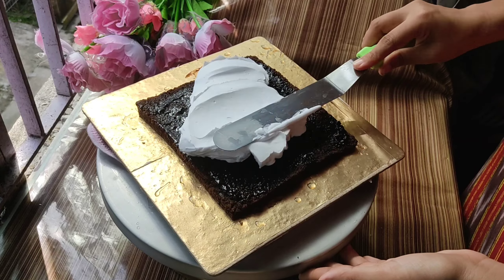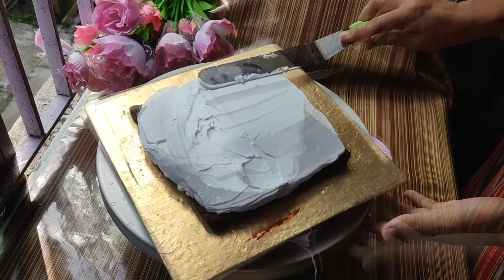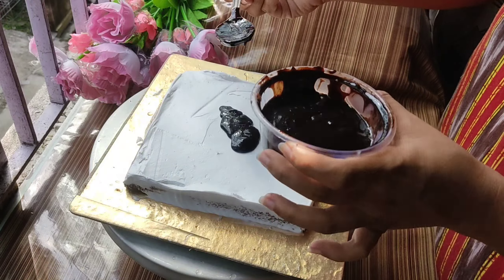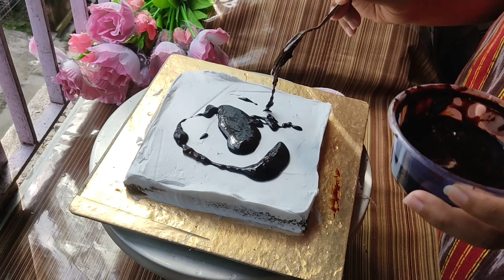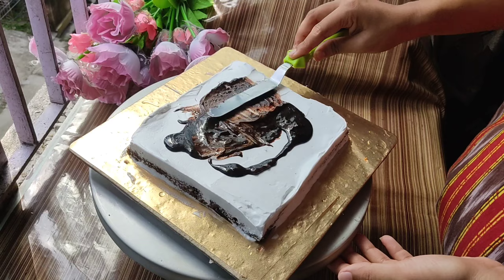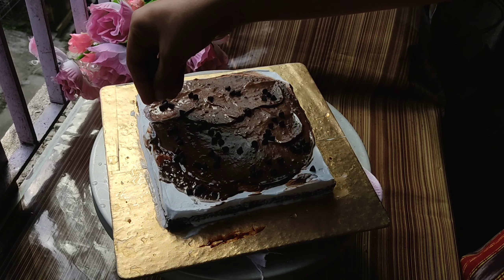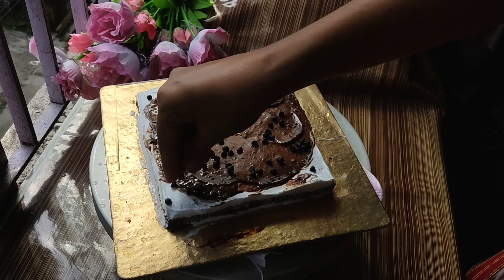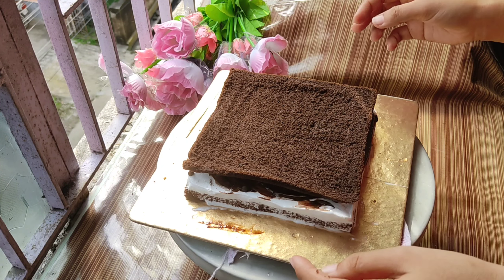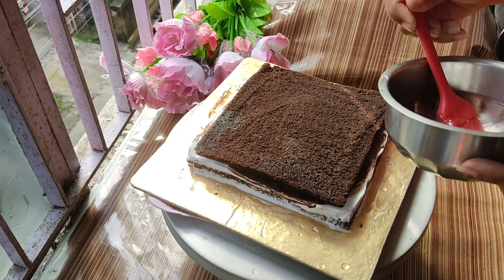I have mixed whipped cream with dark compound chocolate, because I didn't have fresh cream at home, and it becomes a good ganache with whipped cream. All of this I have shared in this video. If you want to make chocolate ganache with a bakery-style result, this video is going to be very useful. I will put the link in the description box.